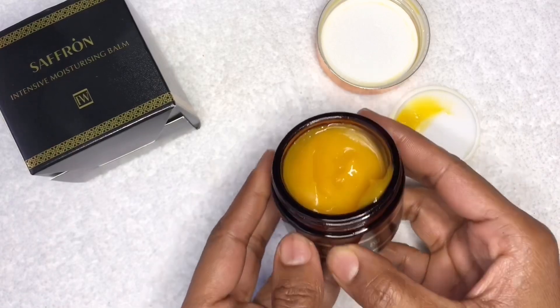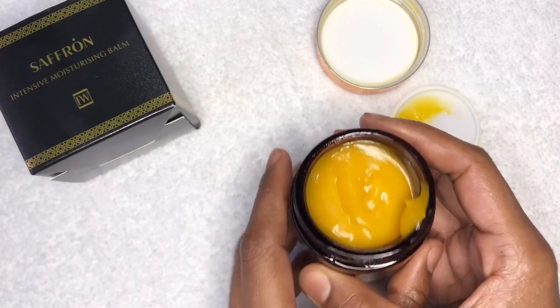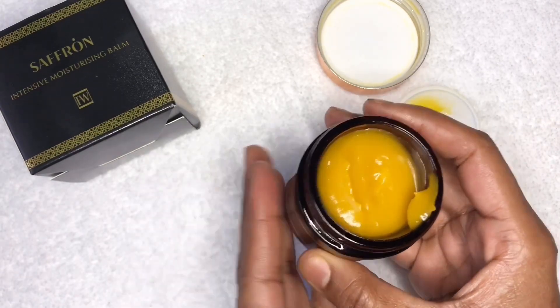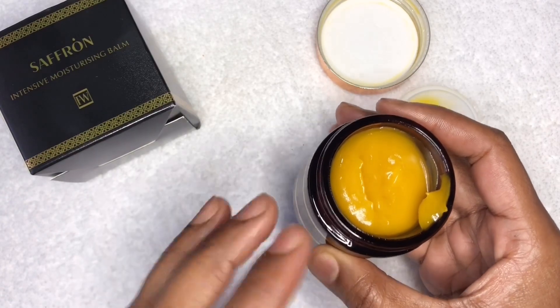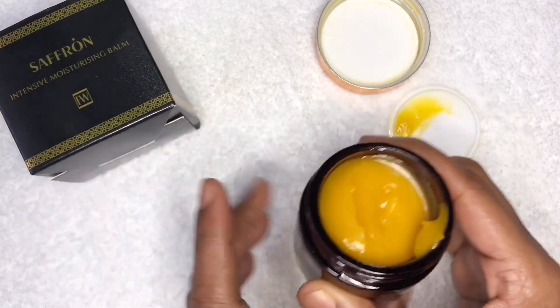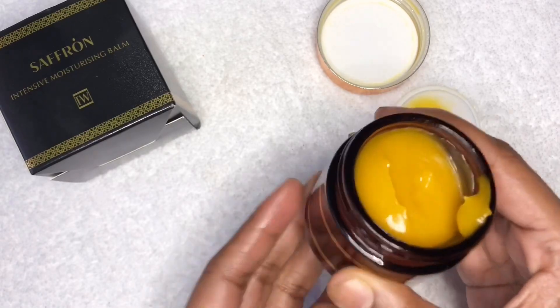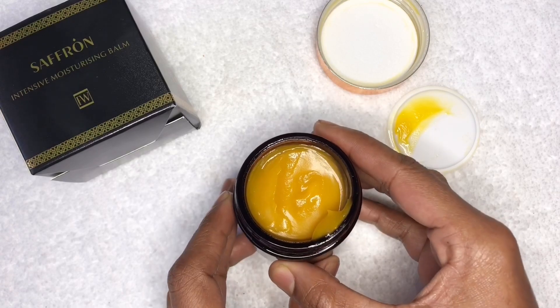This is an intensive moisturizing balm and it is a topical treatment for extremely dry skin conditions, including but not limited to eczema and psoriasis. The active ingredient in this intensive moisturizing balm is pure saffron, which has many skin healing properties and has been used all over the world in many different countries to repair the skin.